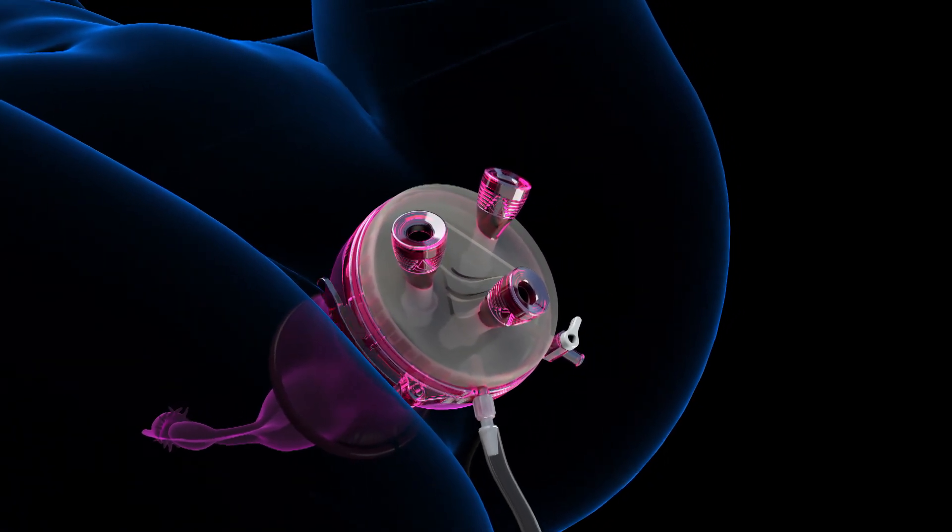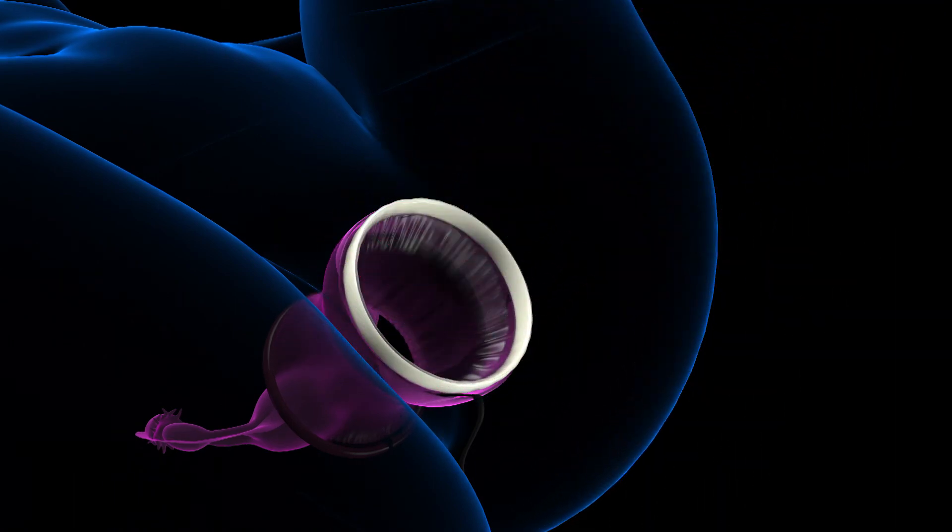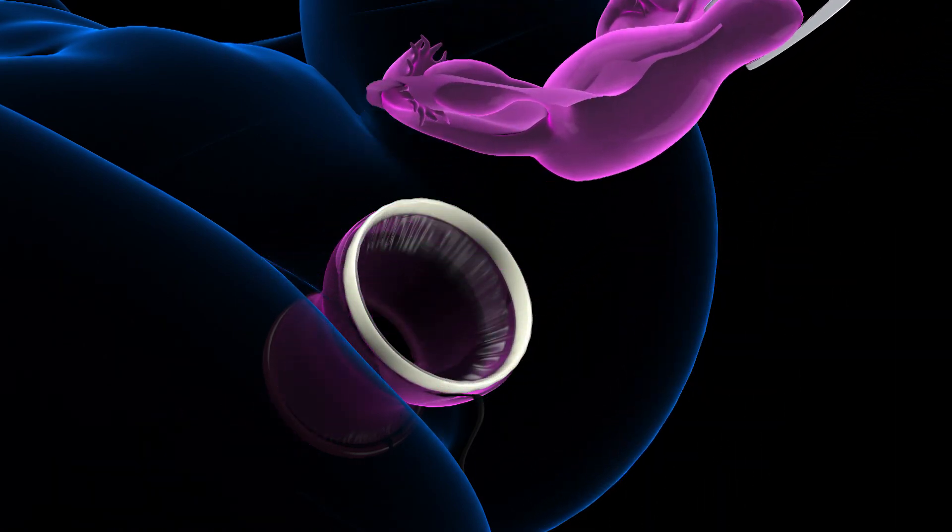The gel seal cap lever is opened and the cap is removed from the Alexis retractor. The specimen is then removed transvaginally.